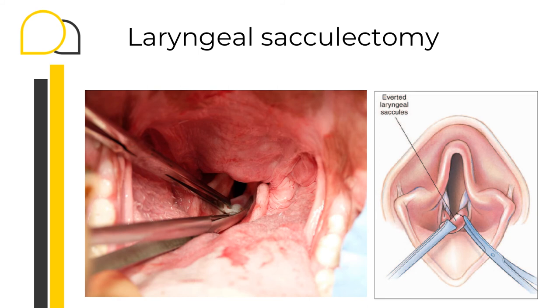The excision of the saccules is accomplished with temporary extubation or by pushing the endotracheal tube in the opposite direction to the saccule being removed. Once the saccules are visualized, they can be grasped with either a pair of Allis tissue forceps or long hemostats, retracted rostrally and medially, and excision performed using either a scalpel blade or a pair of Metzenbaum scissors. Hemorrhage is usually minimal and can be controlled with gentle pressure; the resection sites are left to heal by second intention. Occasionally this can be a very tricky surgery, so make sure you pay attention to the landmarks and structures you don't want to damage.